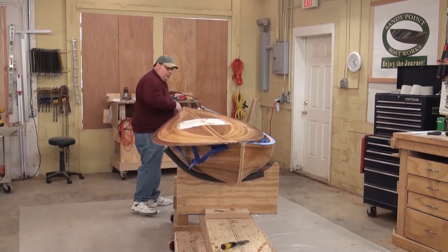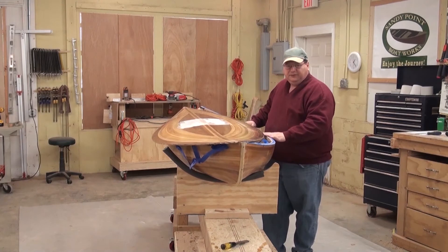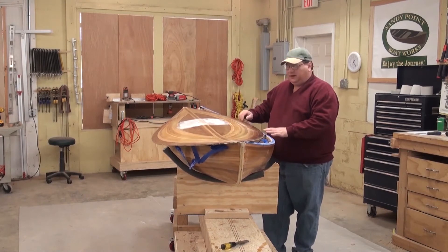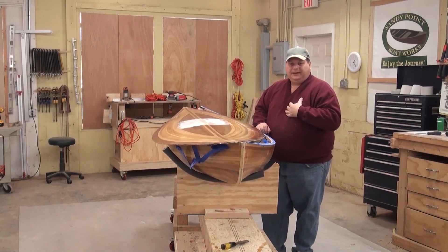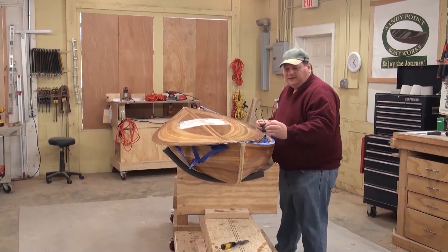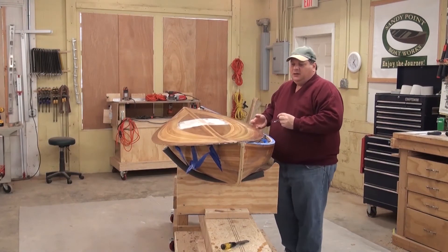What I need to do now is take this off and put the boat in a separate place, leaving all the forms in it, and reset the strong back with cradles specifically made for the deck. We provide form patterns for a deck cradle — we use it here in the shop, so why wouldn't we provide them to you too? It's essentially the same as the hull cradles, just supporting the deck at different locations so it doesn't get warped or twisted while you sand and fiberglass it.